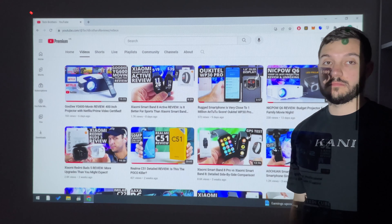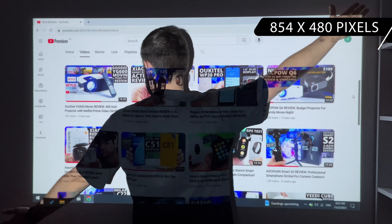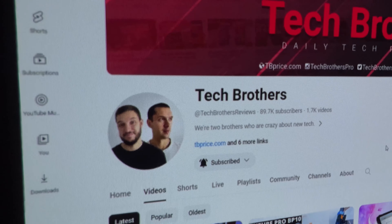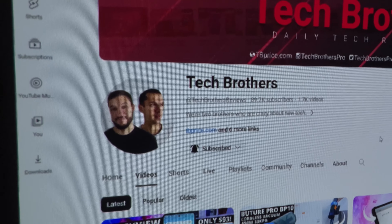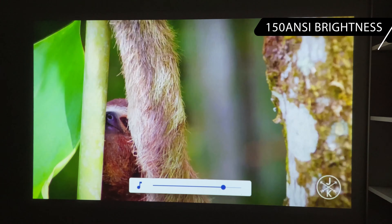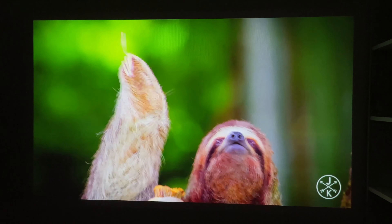The native resolution of the Torque projector is 854 by 480 pixels. It is really noticeable because the picture is pixelated, but it is crisp and even the text is readable. The brightness is 150 ANSI lumens, but because DLP technology is used, the image looks much brighter than LCD projectors.